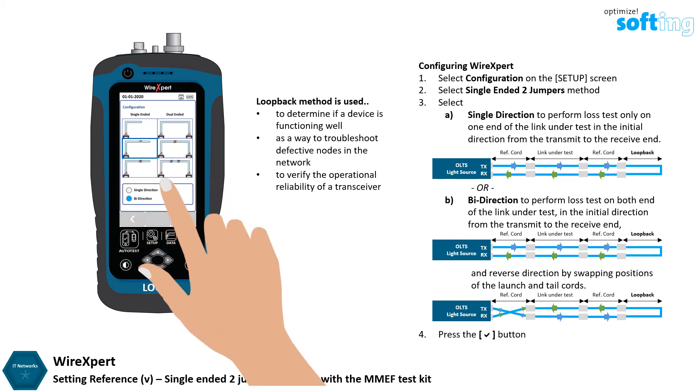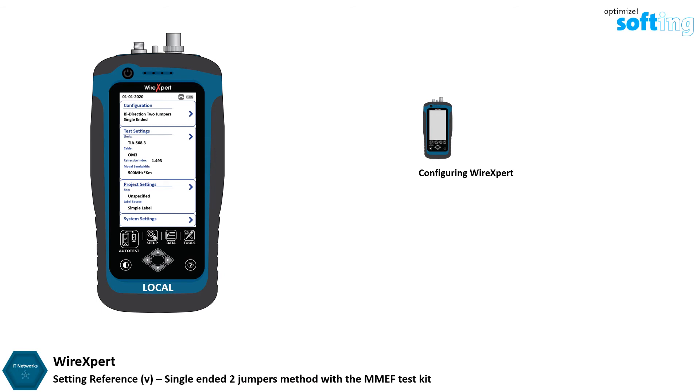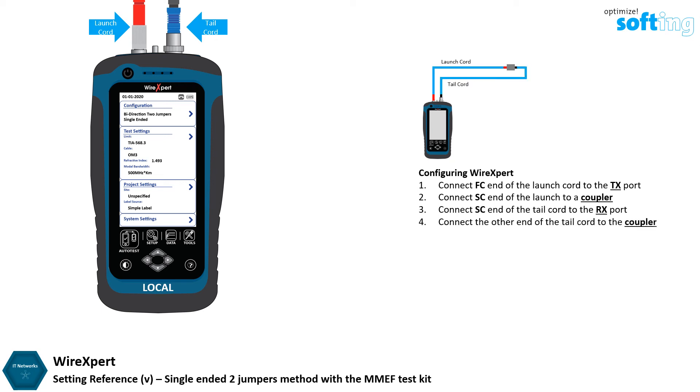Press the OK button to save selections. Ensure that the end faces of the fiber cords and test adapters are clean and not damaged before proceeding. Connect the FC end of the launch cord to the TX port of the local unit and the SC end to the mating coupler. Connect one SC end of the tail cord to the RX port of the local unit and connect the other end to the mating coupler connecting to the launch cord.